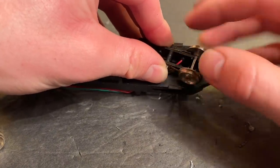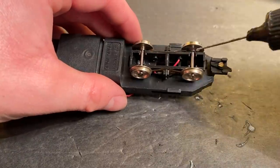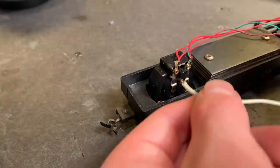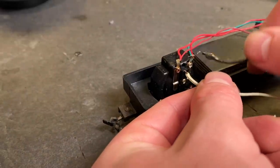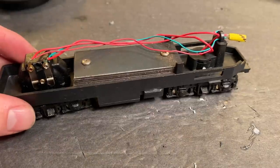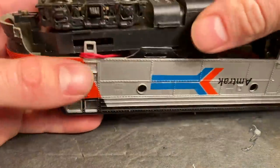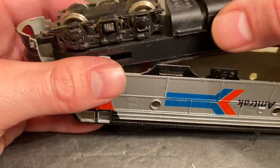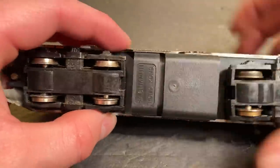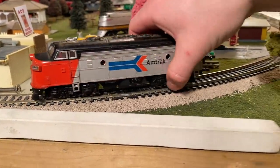With those all cleaned up, I think we can just put them back in. Yeah, that seems to be turning all right. That gives me enough confidence to put the shell on — hopefully I'm making the right choice here. What do all of you think? Is it going to start or not?